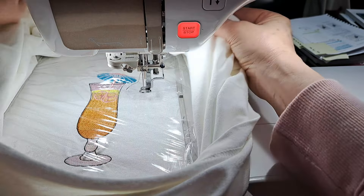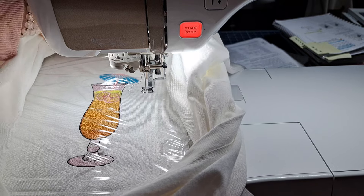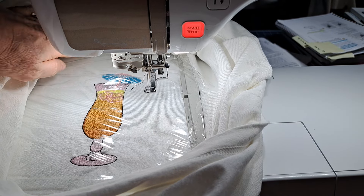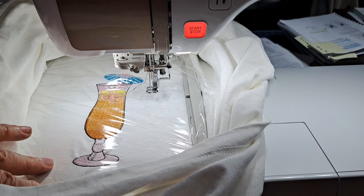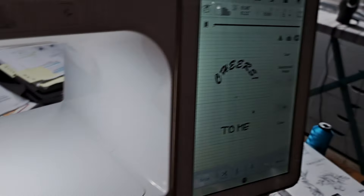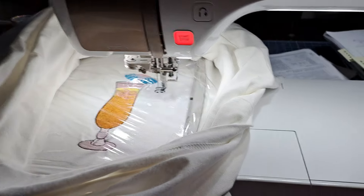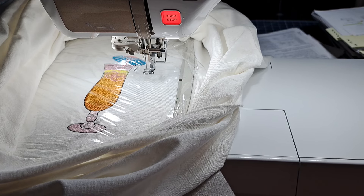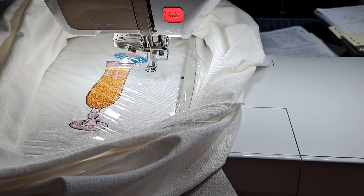I was doing this embroidery on a t-shirt and something happened. I think I might have been holding on to the fabric or something, but it caused the machine to jump. The words I had planned to put on top moved, so I had to take them out. I'm going to rescan this to see if I can get it to work, and I'll show you how you can fix something like this if it happens to you.